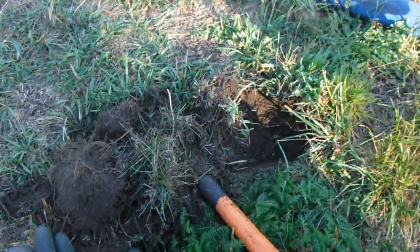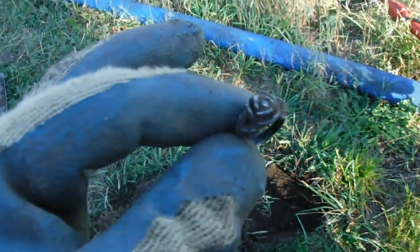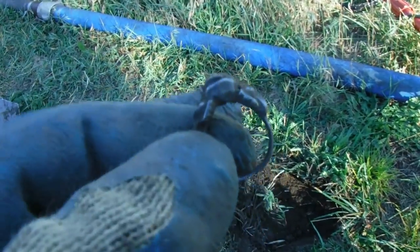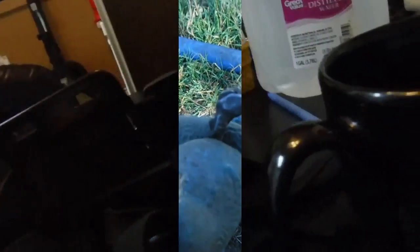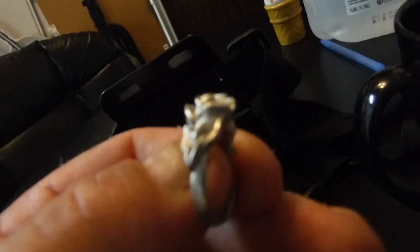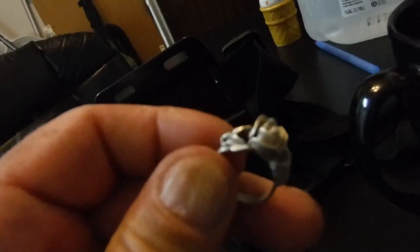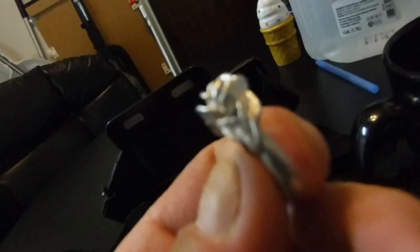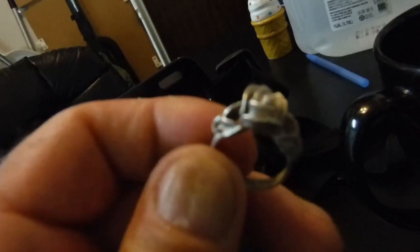Okay, out of that hole there, three inches deep, I dug this. It's a ring. I don't know if it's silver or not. I'm gonna clean it up real quick and be right back. Alright, today's find: one silver rose ring. There's no markings on the inside, but it tests 925 — it tests silver. You can see that rose, the flowers on the sides. It is beautiful. Alright, that's today's find.